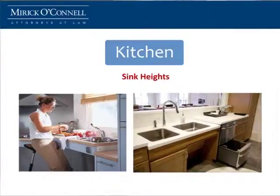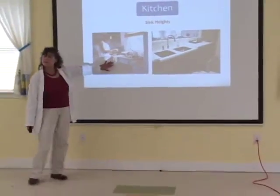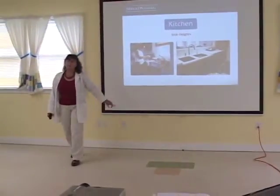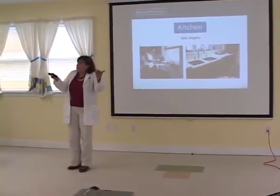Sinks are the same way. You want the same sink configuration as you've done in your bathroom — to have a little bit of knee space, and you have your plumbing all covered underneath so that you're not going to get burned. This is one of the sinks that you can move up and down. Press this little button here, the sink goes down, press it again, comes back up.